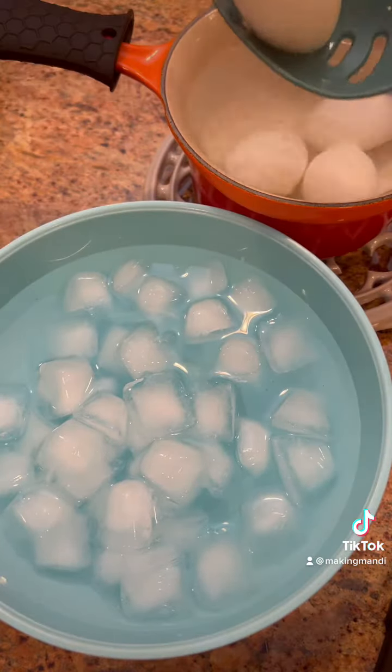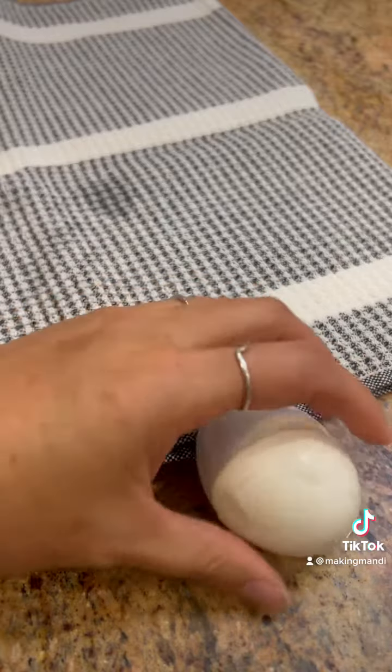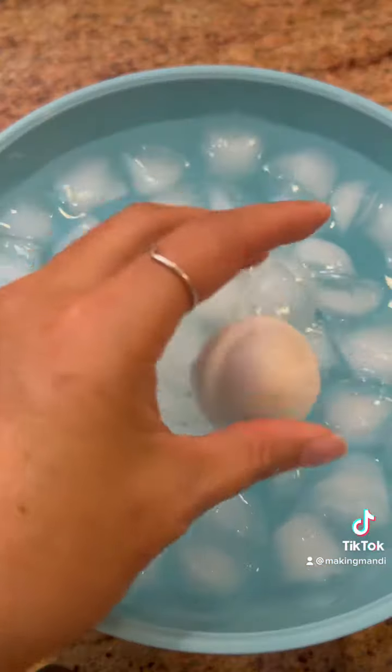Then when it's done, we're going to plunge them in an ice bath. The best way to get a clean peeled egg is to crack it a little and drop it right back in the water.